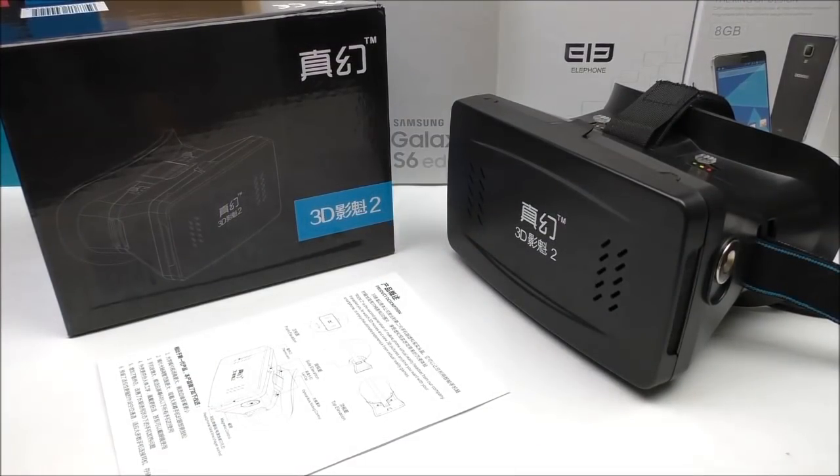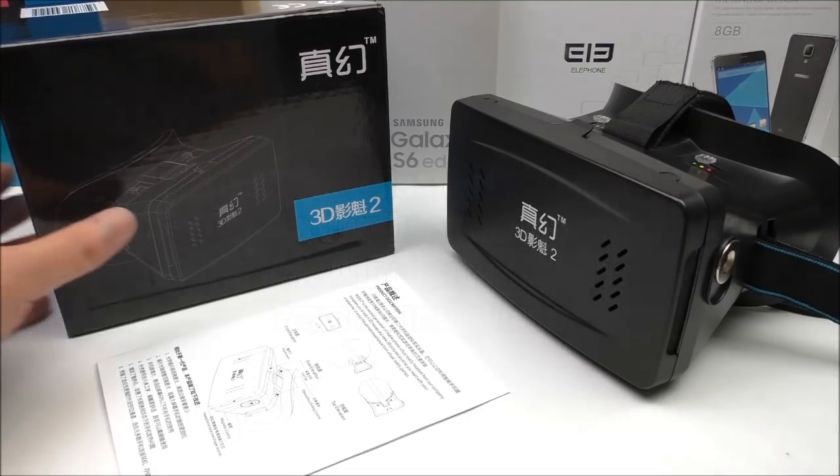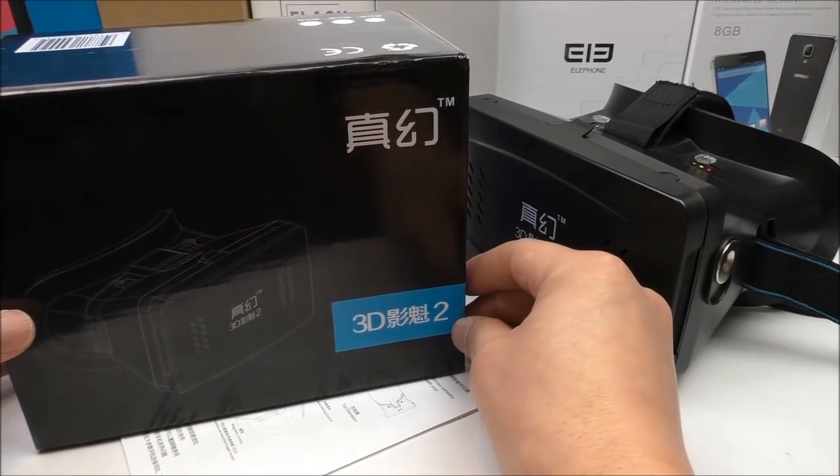What is going on, it's Tyler here and welcome to another gadget video. In this video I will show you the Vitec virtual reality 3D glasses version 2 from gearbest.com. These only cost 13 US dollars and work basically the same way as the Google Cardboard, but are far better and have some small tweaks added.